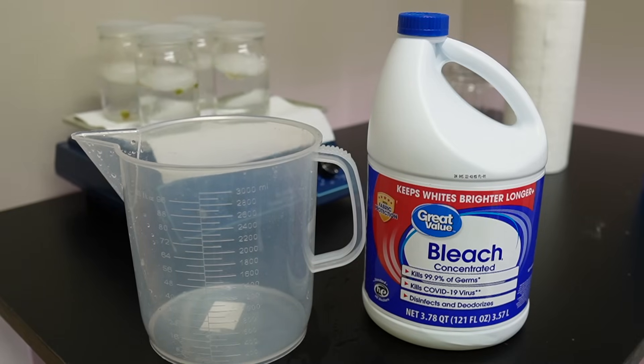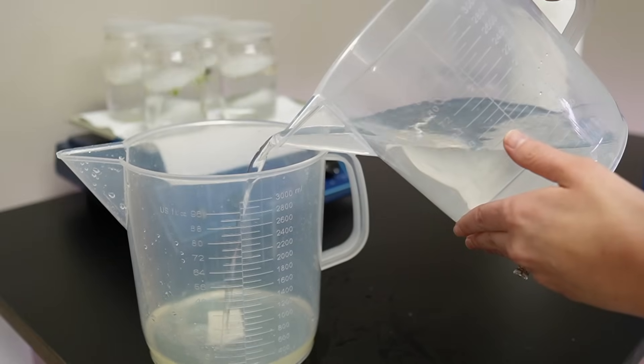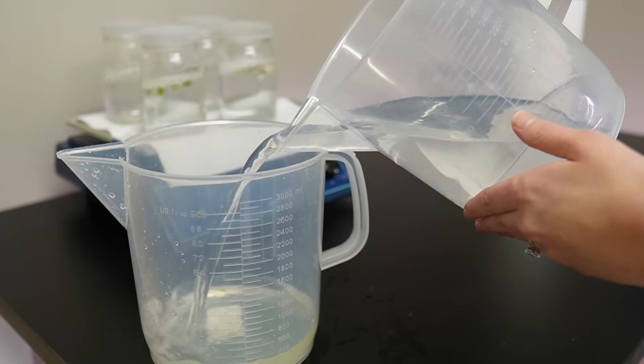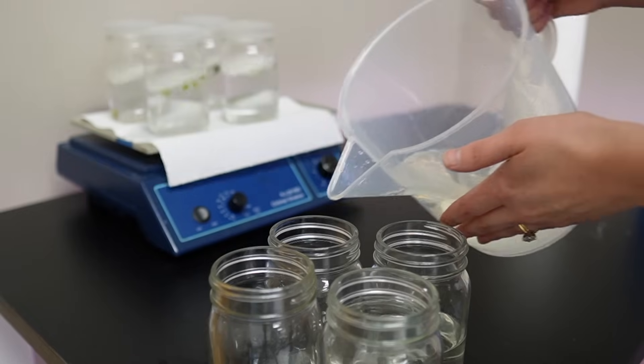Cacti and succulents are easy to tissue culture compared to other plants because they're a lot hardier and can handle a higher concentration of bleach than leafier plants like philodendrons and monsteras. To sterilize the explants we just took, we are going to mix up a solution of 20% Clorox bleach and 80% water. I'm going to leave these explants in the bleach solution for about 20 minutes.